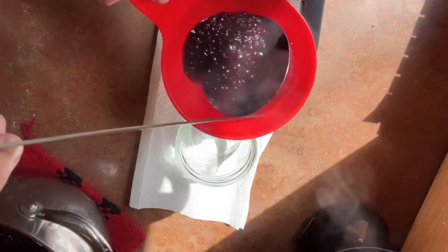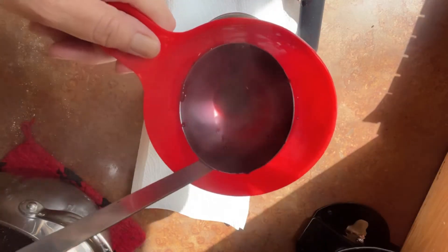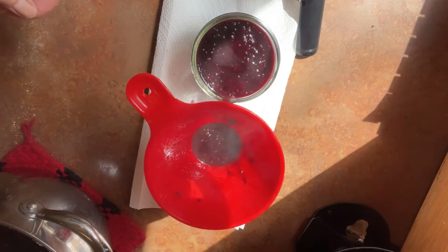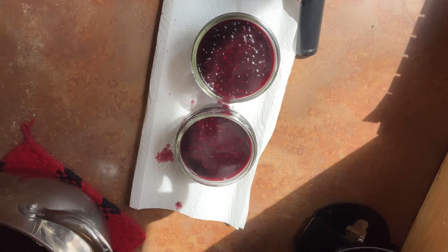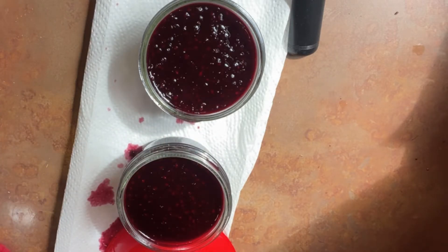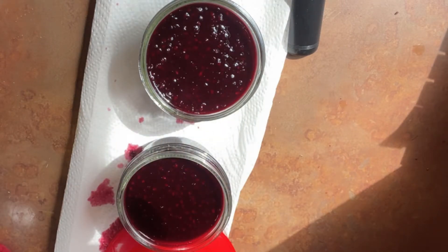Pull your jars out just a couple at a time from the dishwasher because you want them to stay hot. There are a few tools for canning that are really non-negotiable because they'll save you from getting burned and making a mess — one is this funnel. You probably have one at home; if not, go to the dollar store. For this recipe, you want a quarter inch of headspace, meaning the jam stops a quarter inch from the very top — this has to do with sealing the lids. Make sure to wipe the rims of your jars with a damp paper towel or napkin before putting the lids on, to ensure a really good seal.